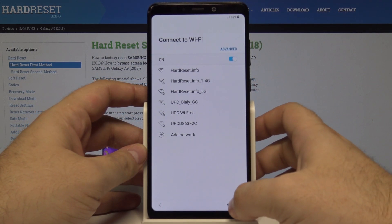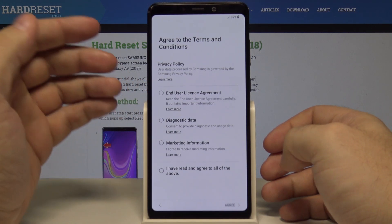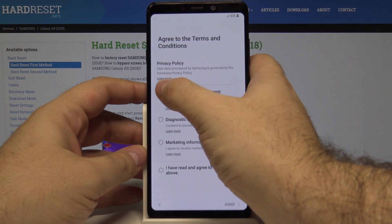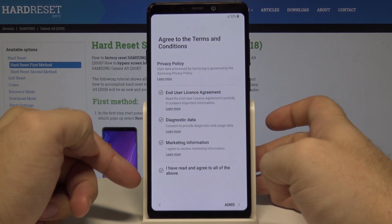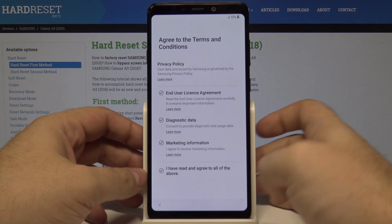Here we can connect to Wi-Fi, but let's leave Wi-Fi on without choosing any network for now and select next. Here we have to agree to the terms and conditions — we can select each one individually, or just select the last option 'I have read and agree to all of the above' and select agree.